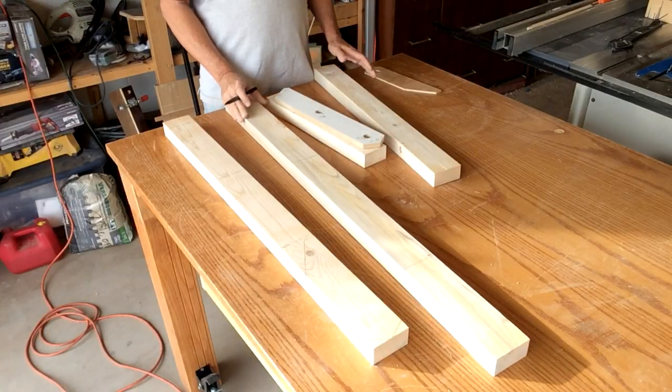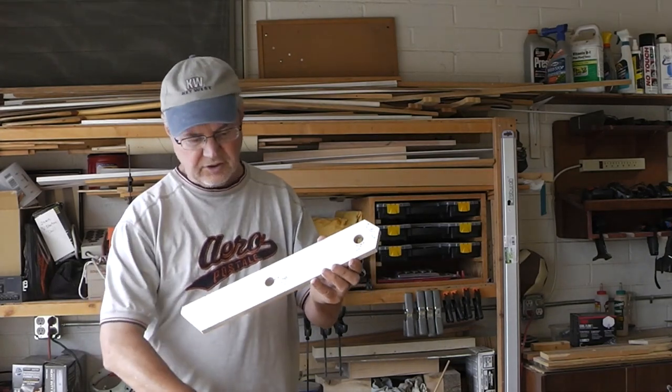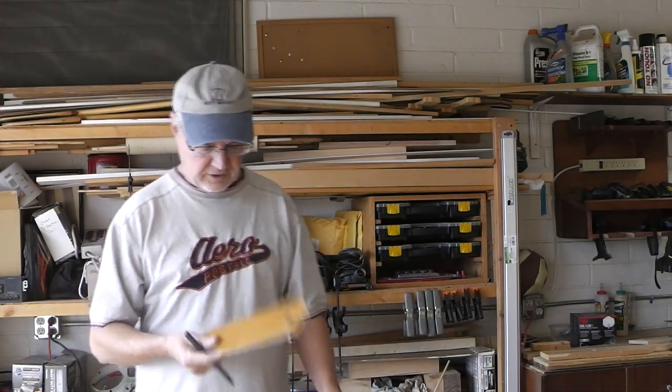Now with all the material cut down, I'll cut them down to size. What I did was make a couple of templates — one for the leg and one for the arms. I need four of each of these.